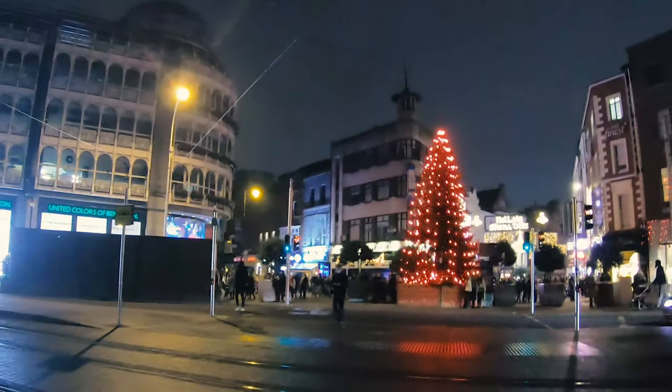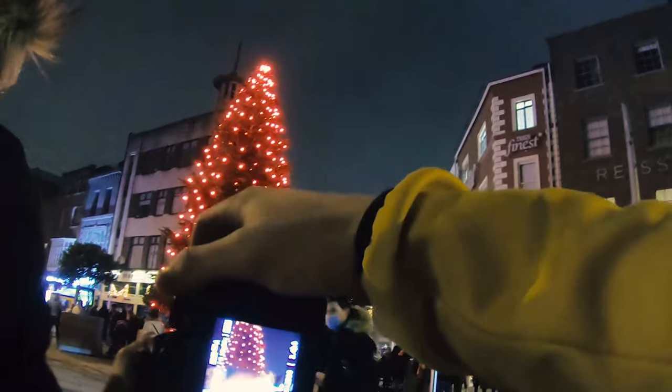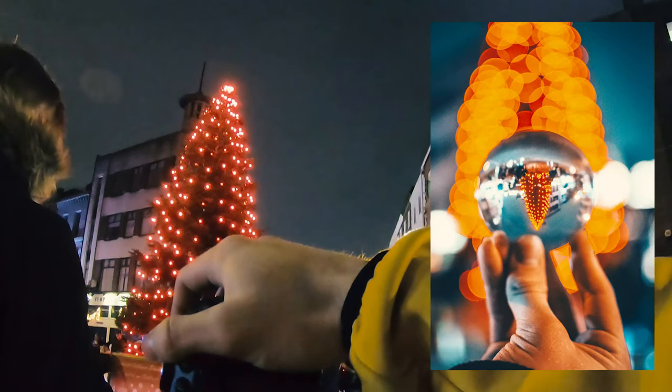Actually, if we get the lens ball out — lens balls really get the Christmas-y feel going. Get the lens ball up here, hold it across. Yeah, that's nice. This is a lot of people. I'm standing on it. There's like socks all over the floor.